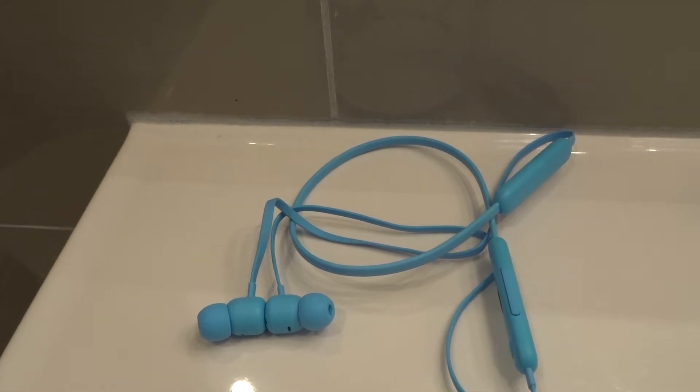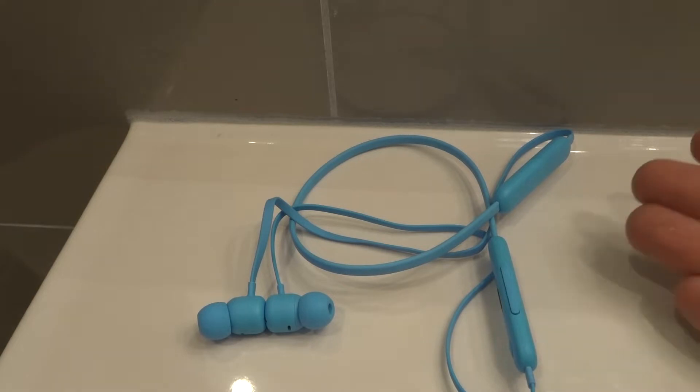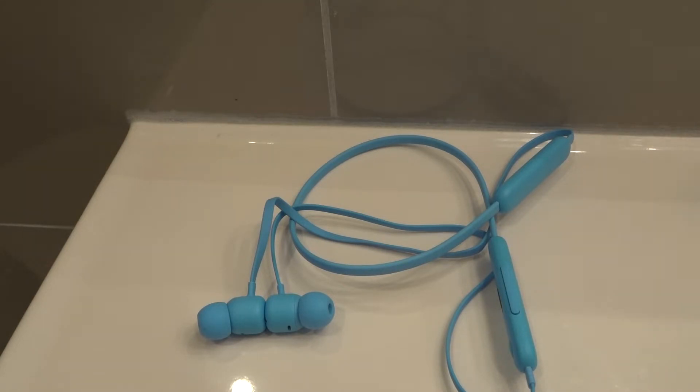Hey everybody! I'm here today to talk to you about Beats Flex earphones with a low volume problem. I'll be going over how to fix it easily and giving you some simple steps to try first. Let's get right into the video.